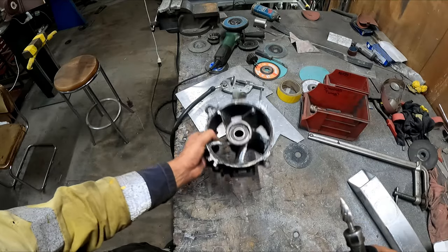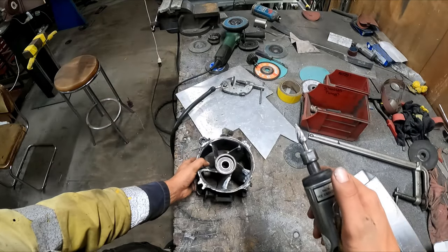This is an aluminium bit I was going to use to clean this up, but the compressor's off, so I'll go use the other one.